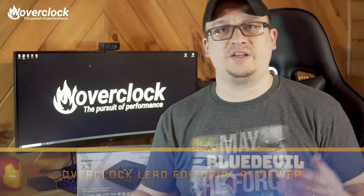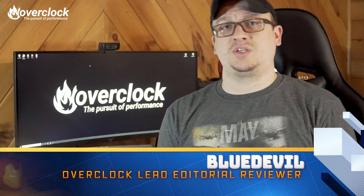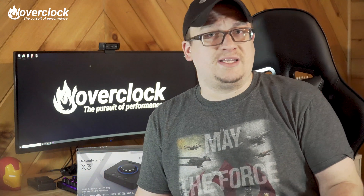Hey, what's going on OCNers? I am BlueDevil and today we're going to talk about another product from Creative Labs.